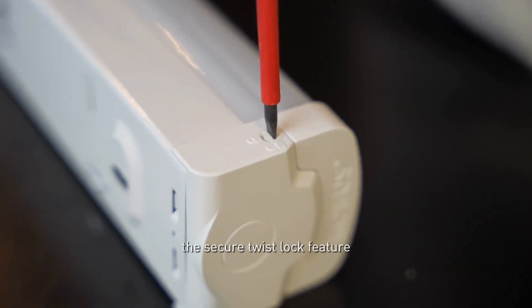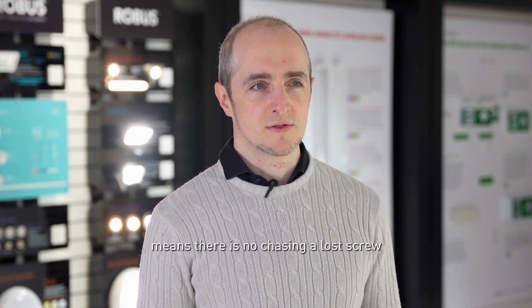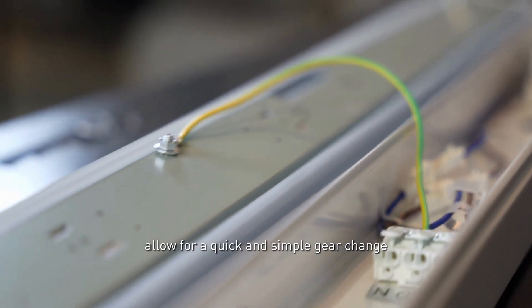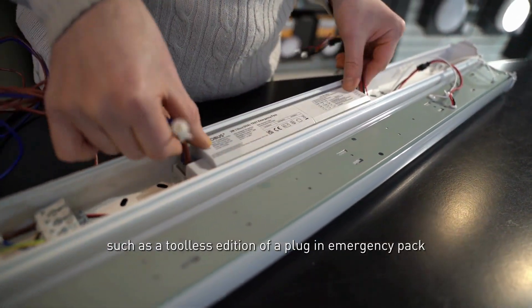To start with, the secure twist lock feature with a retained or captive fastener means there is no chasing a lost screw from up a ladder. Inside, threaded bushings or folded tabs, plug-in connectors allow for a quick and simple gear change such as a tool-less addition of a plug-in emergency pack.